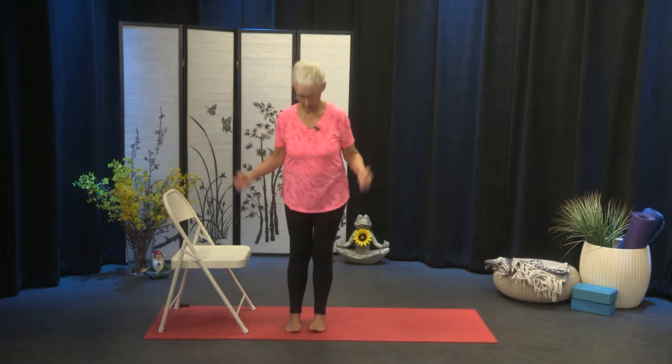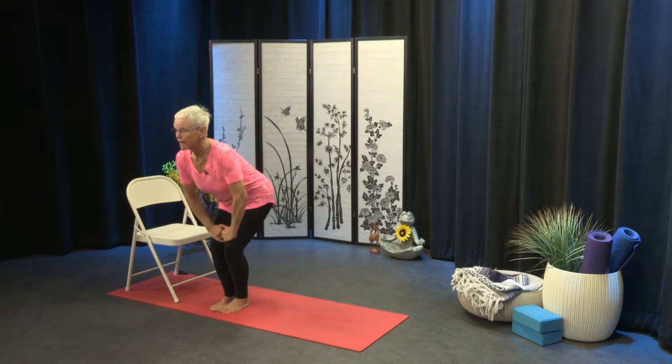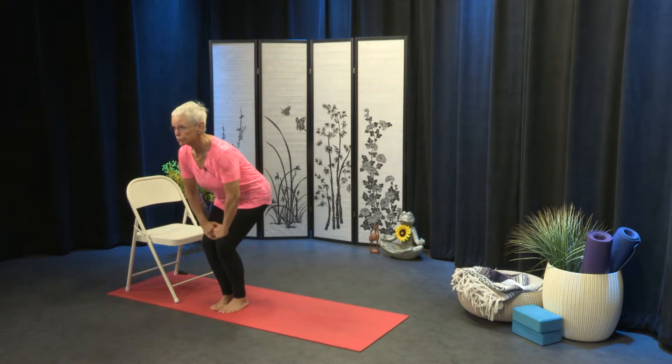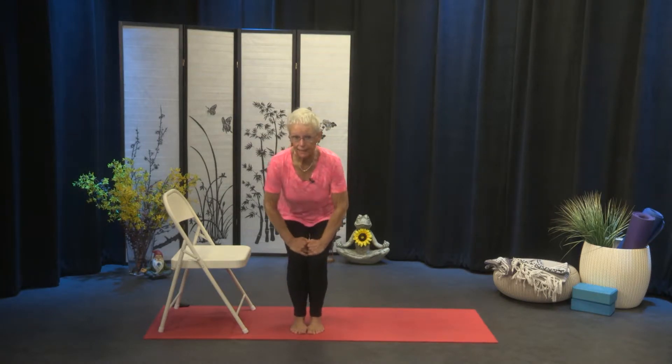Bring that foot down next to the other one. Bring the big toes together, knees together. Bring the hands just above your knees, fingers pointing in between your thighs. And we're going to circle the knees for one, two, three, four, five, and six. Reverse: one, two, three, four, five, and six.